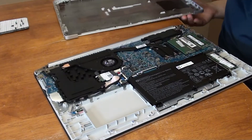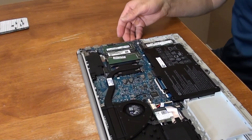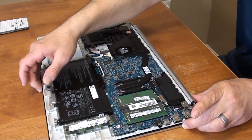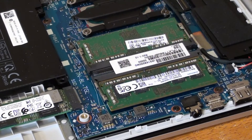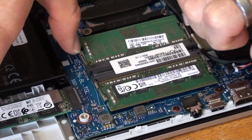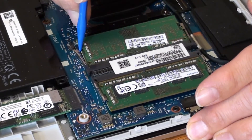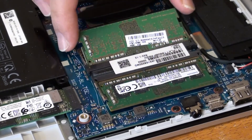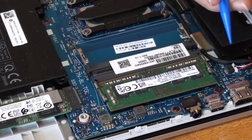Alright, so after we open it, let's look at this closely — this is our RAM. We have two sticks of RAM. To take it out we need to release the little springs on both sides, so you just pull them on both sides, and as you can see it just pops out. I'm going to take this out and do the same thing with the other side.